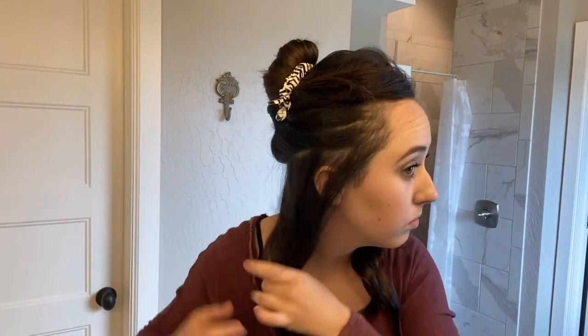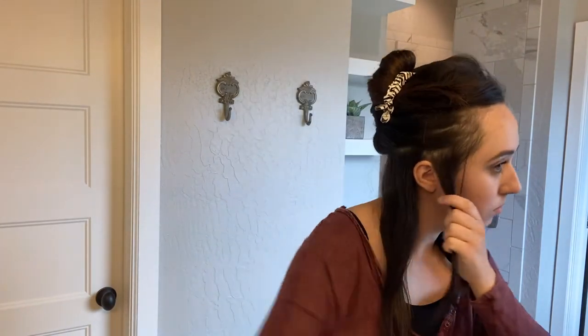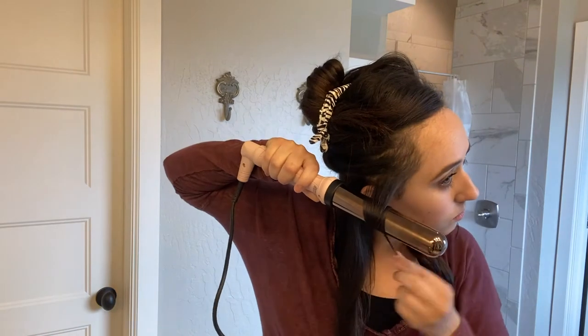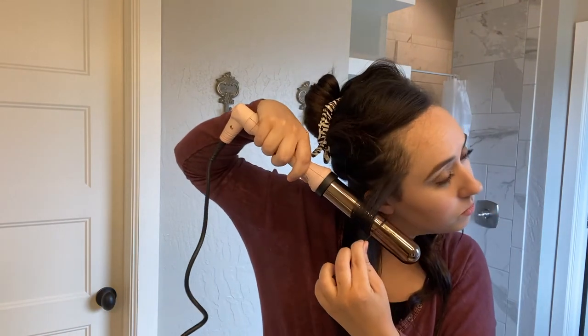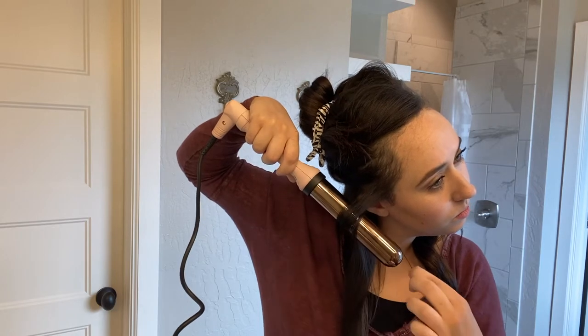You want to leave about an inch to two inches out at the end to give you that beach look — you don't want the ends to be curled. I also like to flip my hair backwards at the end. Whenever you first take it off the wand it's still hot, still in the process of being set, so I always twist it back to give it a little extra set.